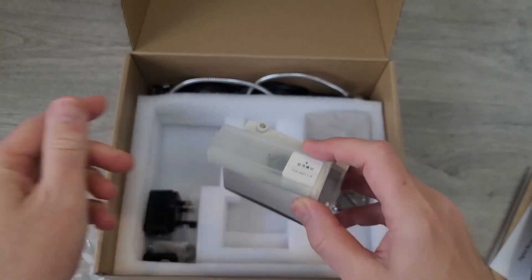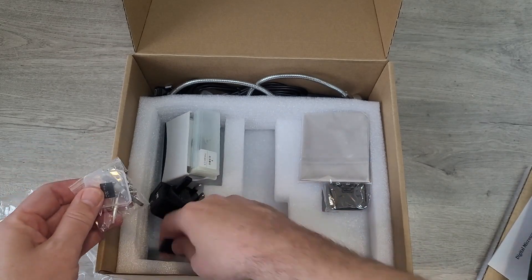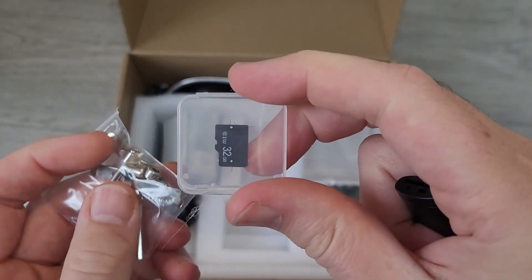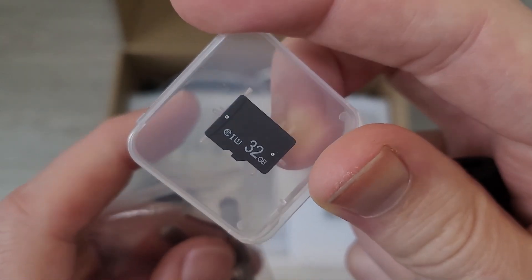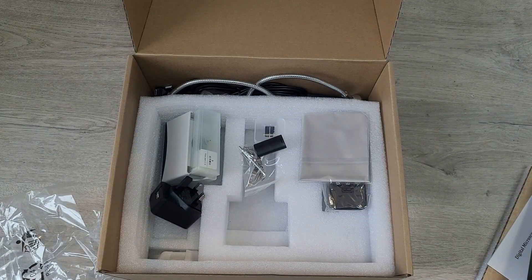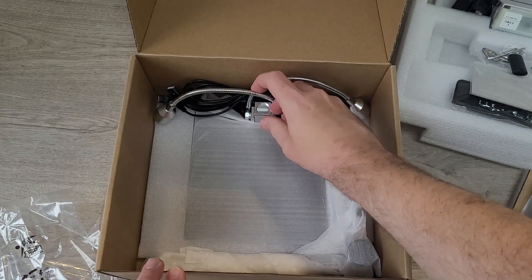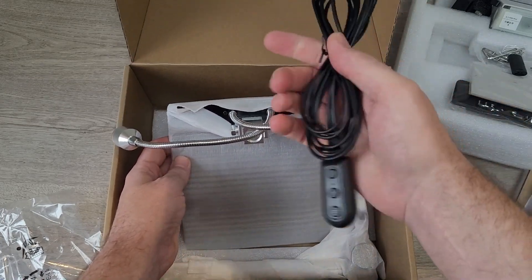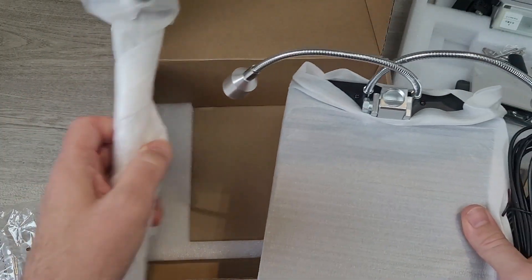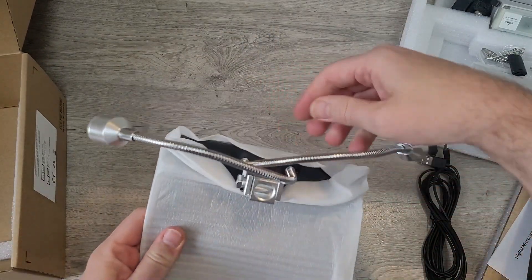We've also got a cleaning cloth, a little box, and some slides to have a look at. Then there's a plug, an SD card, and an SD card adapter for when you plug it into your computer — a nice 32 gig card. Underneath we've got a big base, the wires, and the back pole, all in a nice protective wrap.